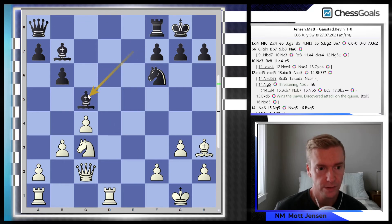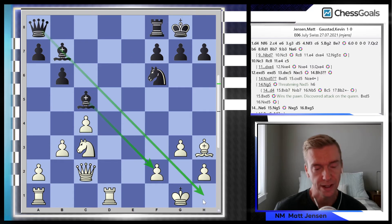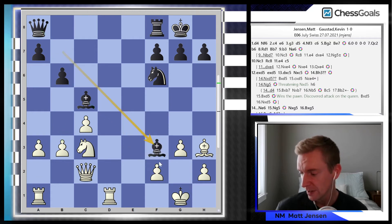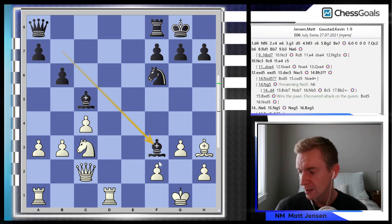I take the exchange, but now we see all of these pieces lined up with my king. During the game I thought: okay, I can play a3, b4, kick out his bishop, and then I'm safe. So I played a3. And now Kevin surprises me with Bf3.